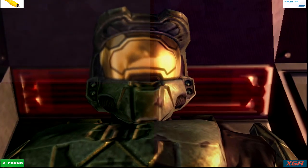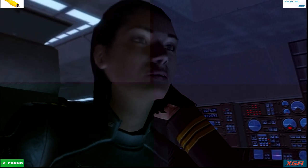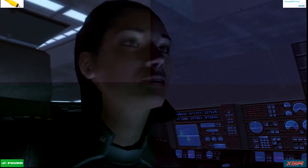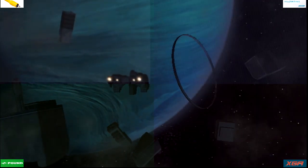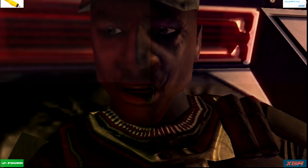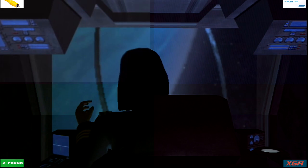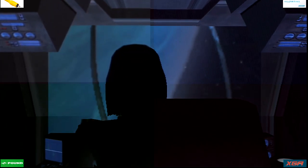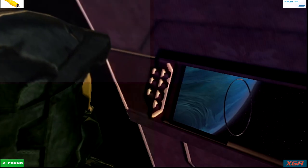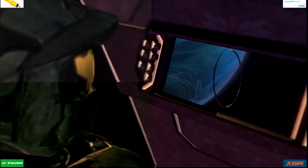Chief? We're fine. Ma'am, there's an object coming into view now. Cortana, what exactly am I looking at? That is another Halo. Say what? So this is what my father found. I thought Halo was some sort of super weapon. It is. If activated, this ring will cause destruction on a galactic scale. I want all the information you've got on the first Halo. Schematics, topography, whatever.